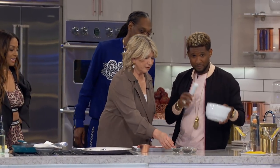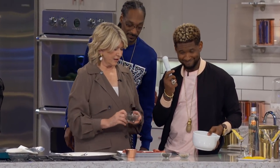Mortar and pestle. And what kind of meat is that? Oh, these are strip steaks.